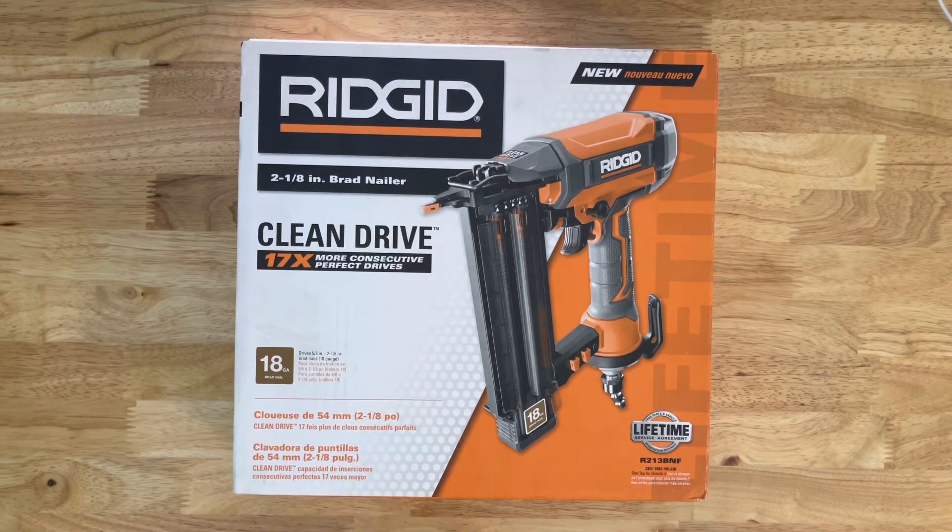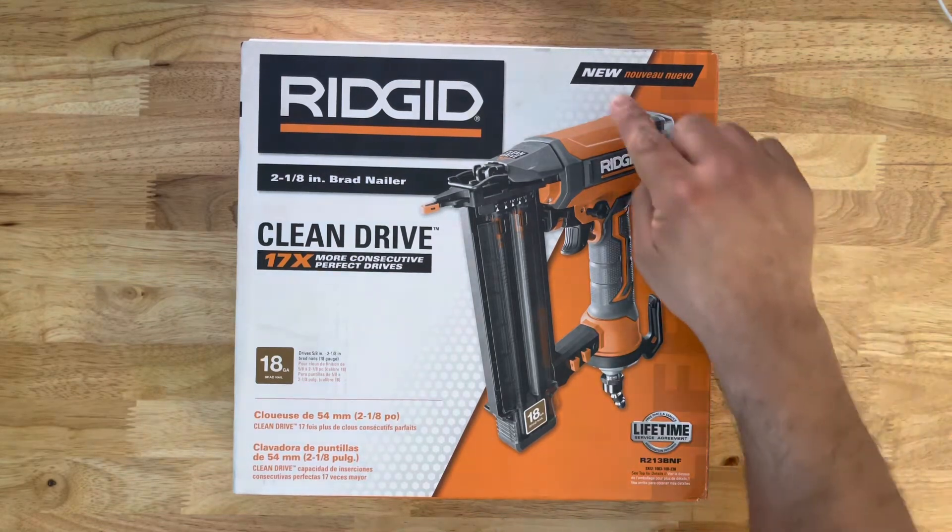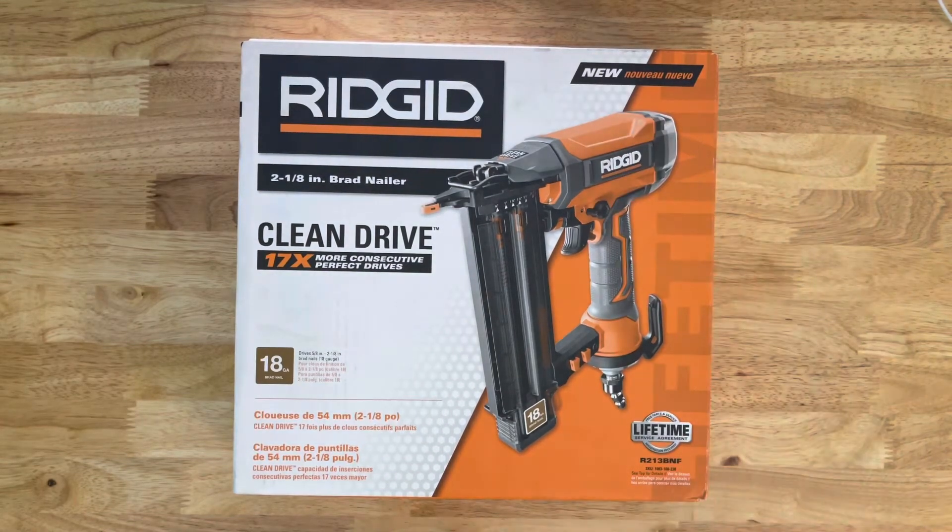So now that we covered that, this is the new one. The item number is R213BNF. The SKU is 1003-108-230. They do sell another one that is the same except the SKU ends in 231. I think it's just a slightly smaller brad nailer — in other words, what it can hold. So that's the main difference.